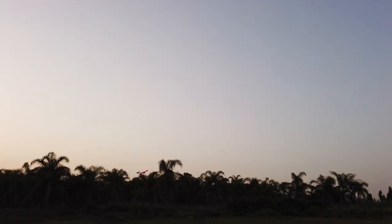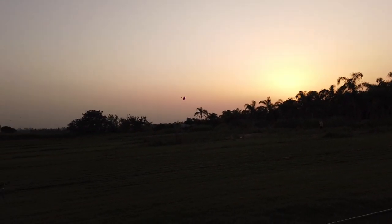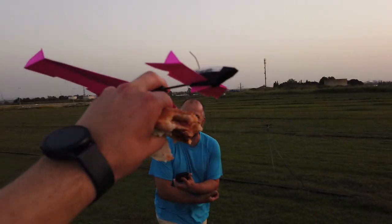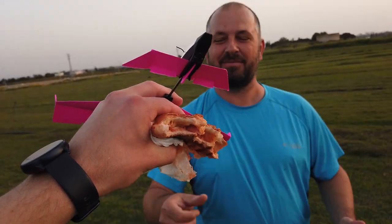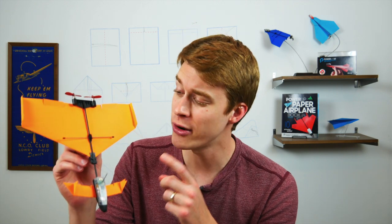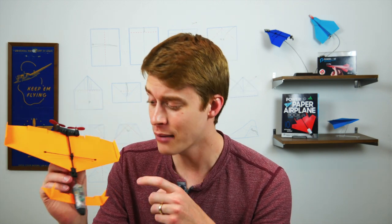Okay, look at that — what was that? The mosquitoes are eating us, I'm going to try to catch it. Hello pilots of the internet and welcome to Power Up. In this video I am teaching you how to fold the Wicked Hammerhead, which is a plane from the Power Up paper airplane book, which is coming out later this year.